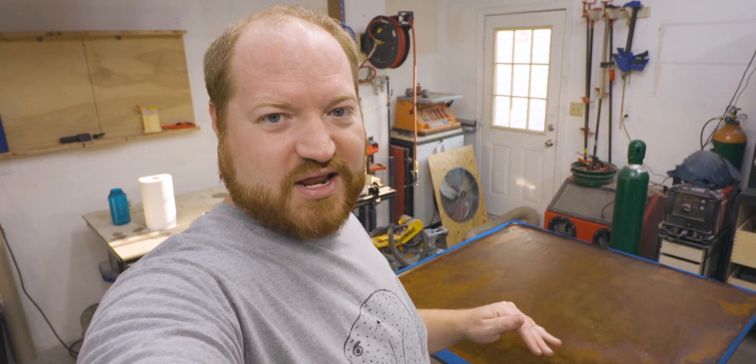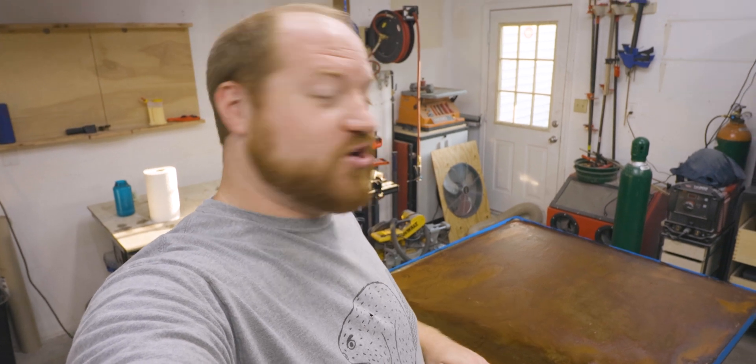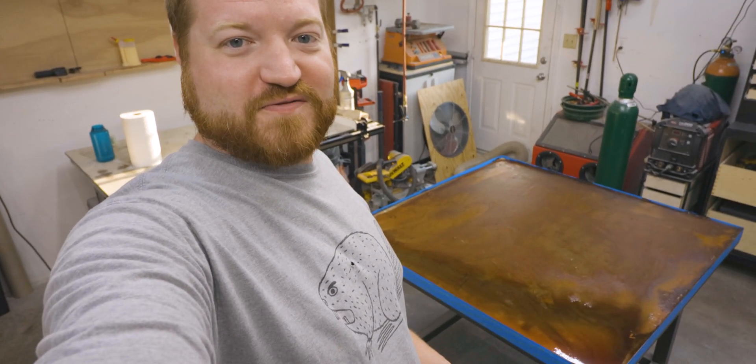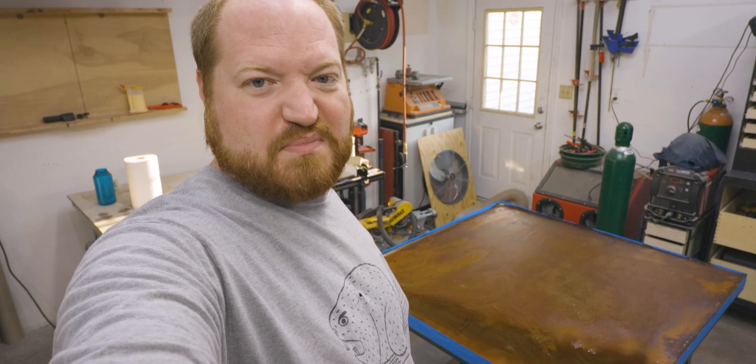I might have had to get a Scotch-Brite pad and help scuff it off, but by the end of it, it should have just a nice metal sheen without any of the scale on it. So I'm going to put the camera back up on its stand and dispose of all of this wonderful, wonderful mess.